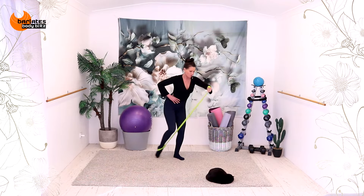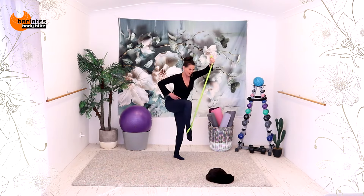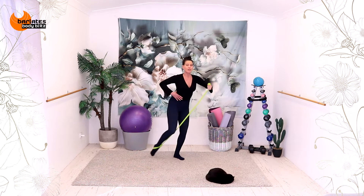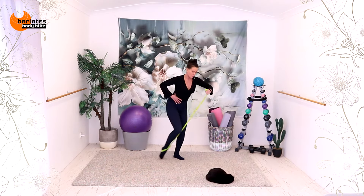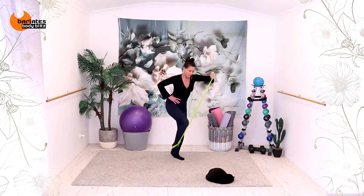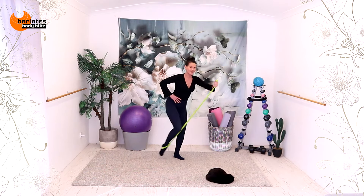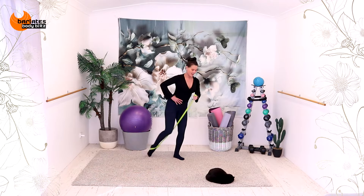I'm trying to show you from an angle where you can see what I'm doing. I'm really pointing through my toe, not putting any weight on it, just tapping it down. Stretching. I want crunch and stretch. Crunch your uppers to lowers. Stretch out. Let's go for three more — this arm is already hurting. Two. And one.